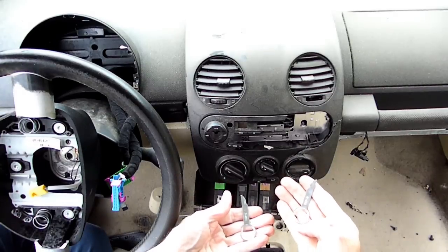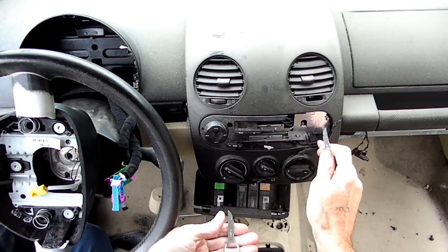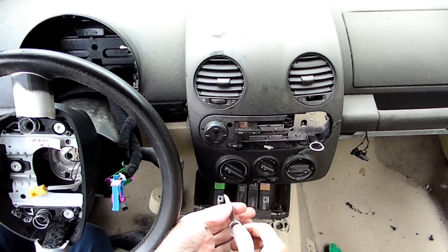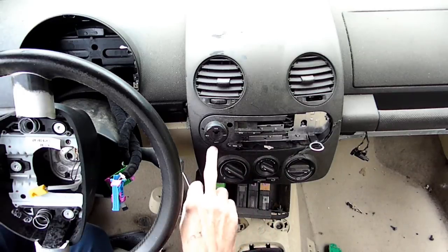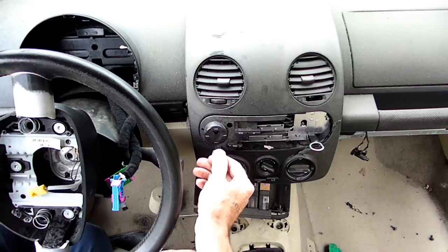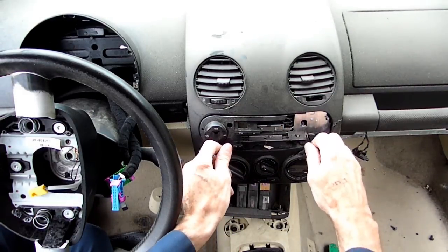On these tools, this one right here says 'top right.' So we're going to push that in until it clicks. There are little slots right here on both sides of the radio, and that should let us pull it out now.